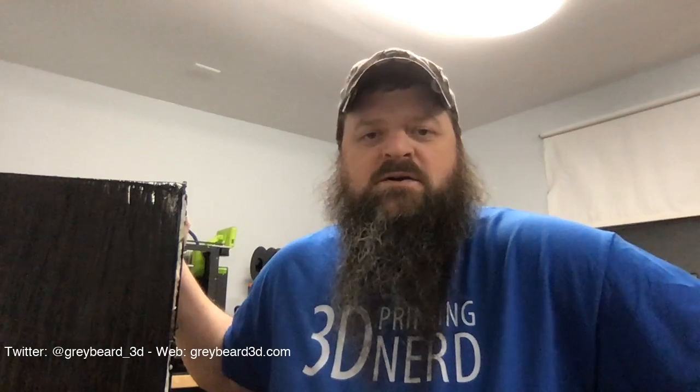Hi everyone. John from Greybeard3D here. Today we're going to be looking at the new Prusa Mini — a recently shipped one compared to the one I received in December. I bought my first Prusa Mini when it was brand new, ordered it within the first hour and was one of the lucky few to get one in early December. Some things have changed on the Prusa Mini, so we're going to look at what's coming today versus what I received. We'll start by opening the box, putting it together, and doing a visual comparison between the two.